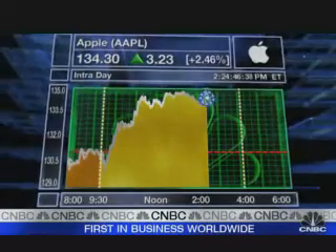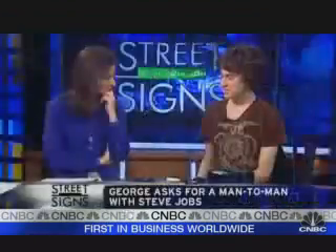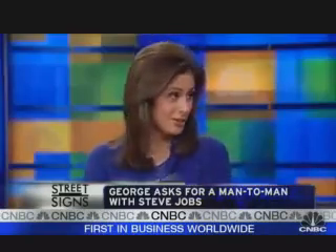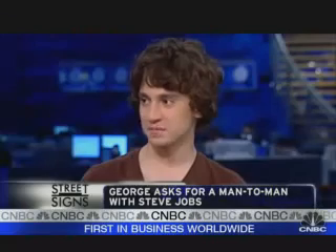You are ready to call out Mr. Jobs. I would love to have a talk right now with Steve Jobs, man to man. That's the call out — we're telling you here because you haven't talked to him yet, you haven't talked to AT&T. None of them have called you? No, I haven't had any contact with any iPhone-related companies at all. No lawsuits, nothing.